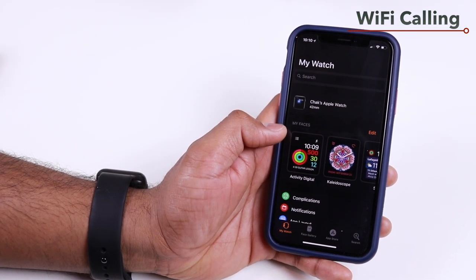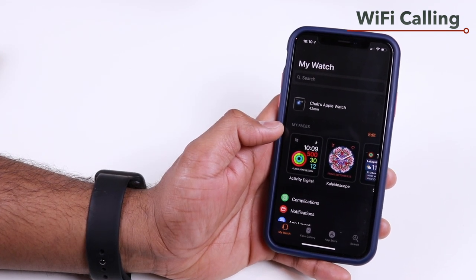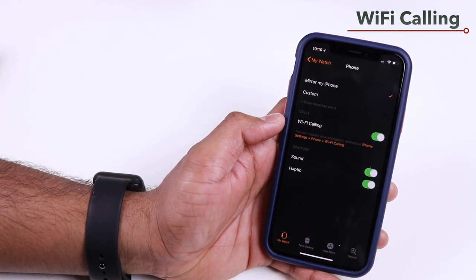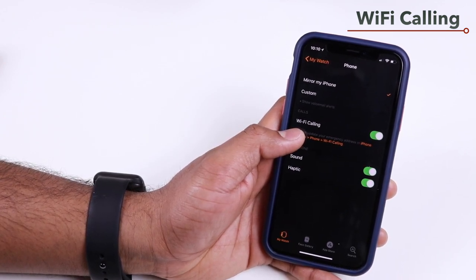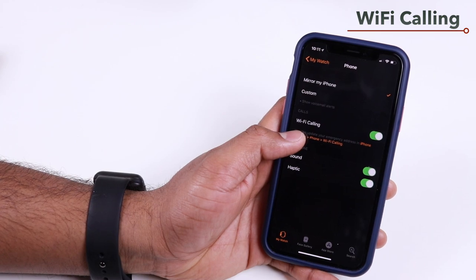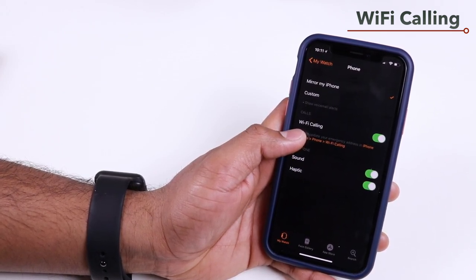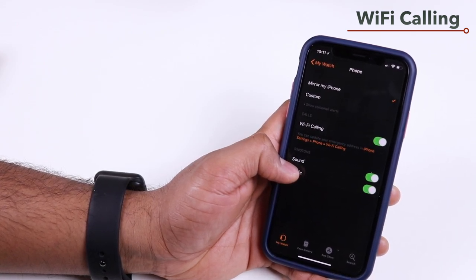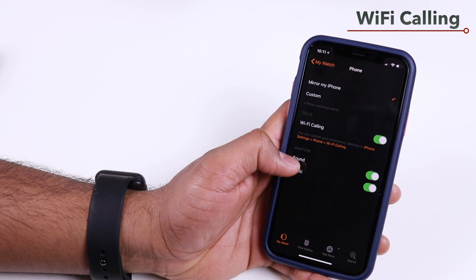Apple Watch supports Wi-Fi calling, which works on Series 2 and Series 3. In the My Watch app on your iPhone, scroll down to Phone and tap it to find Wi-Fi Calling. This uses your iPhone's saved Wi-Fi settings synced via iCloud, so the Apple Watch will automatically connect to known Wi-Fi networks. Even when not connected to your iPhone, the watch can send messages and receive calls over Wi-Fi — giving you cellular-like capabilities without a cellular watch.